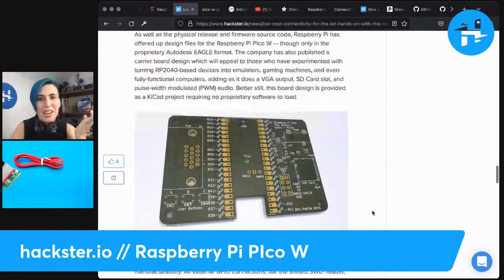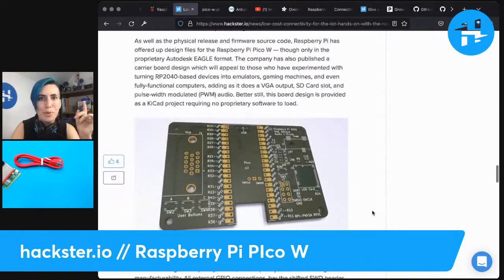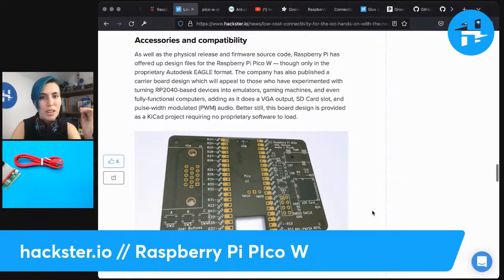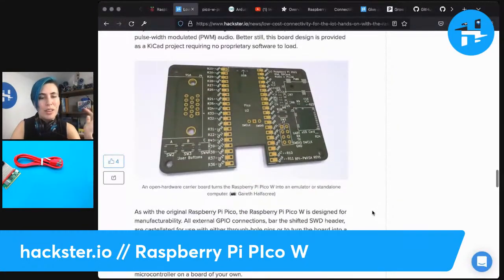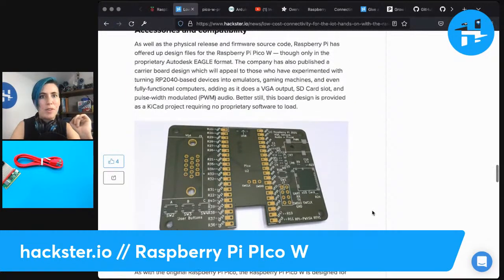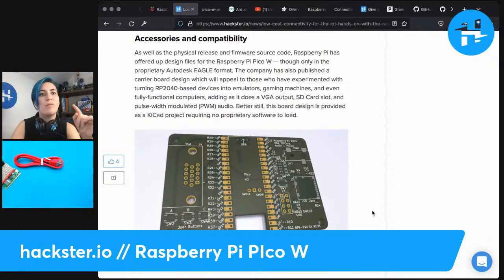He mentions there's a KiCad board that you can create yourself and get manufactured. This carrier board is open source and you can use it to break out the board for all kinds of interesting stuff. There are also design files for the Pico W itself in Eagle format. That's not as open source as the KiCad files because KiCad itself is open source; Eagle you may have to pay for. But both options are there.